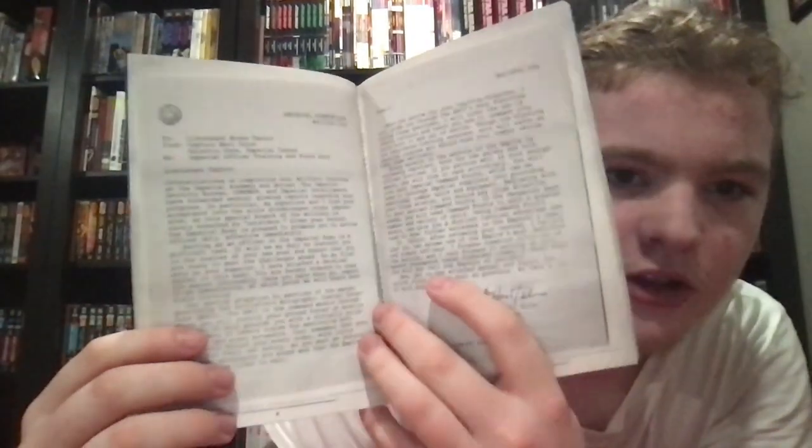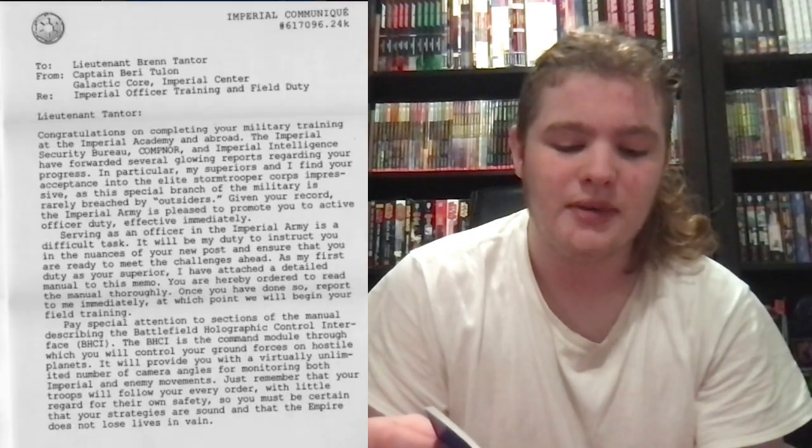Back to the subject of the video — this short story, "Imperial Communique Number 617096.24K," is a two-page in-universe short story included in this guide. I'm going to go ahead and read it — this is about as obscure as you can get in my opinion. It's in the form of an in-universe letter: To Lieutenant Bren Tanter, from Captain Barry Toulon, Galactic Corps, Imperial Center. Re: Imperial Officer Training and Field Duty. Lieutenant Tanter, congratulations on completing your military training at the Imperial Academy.